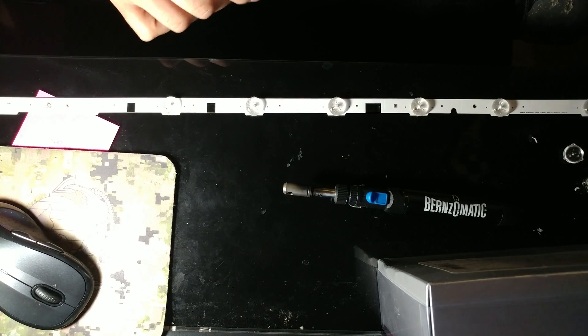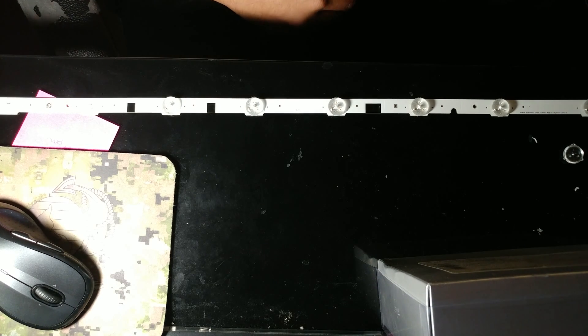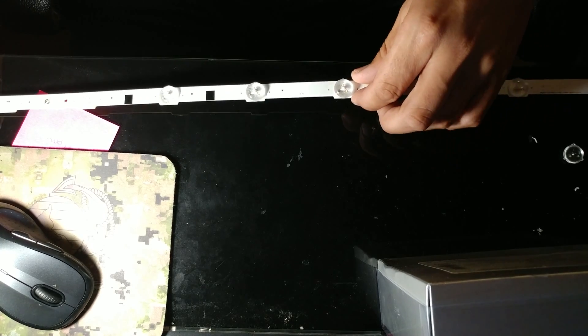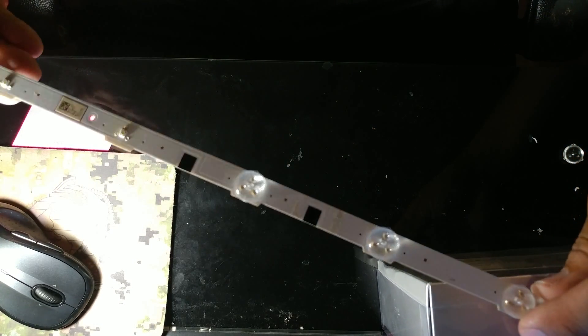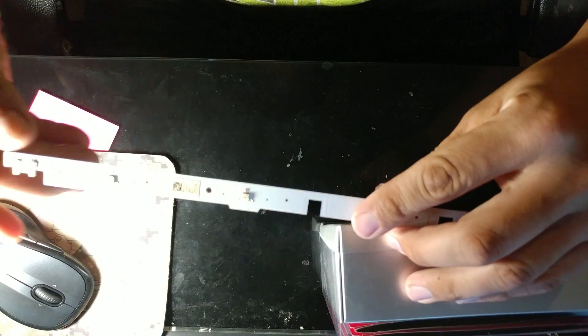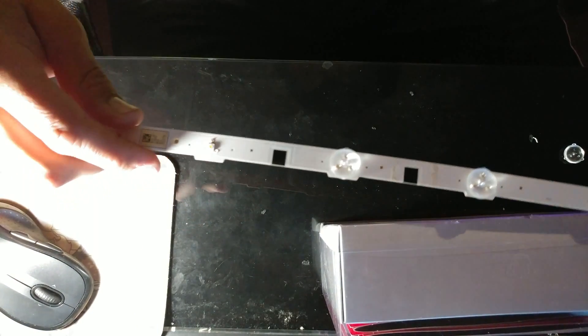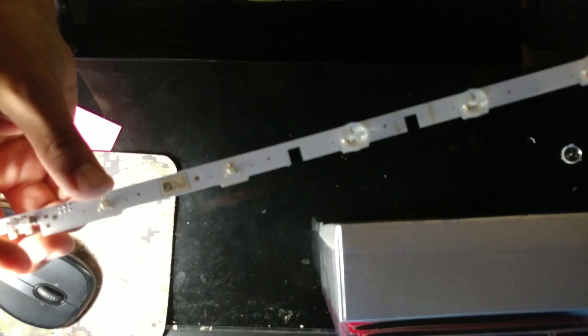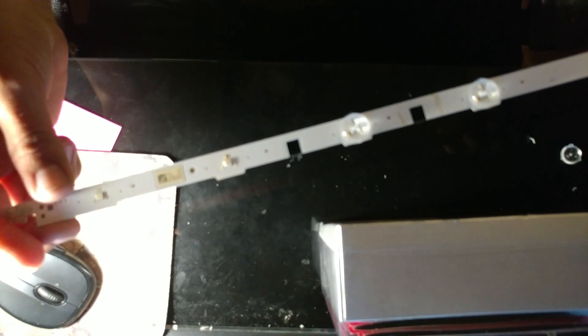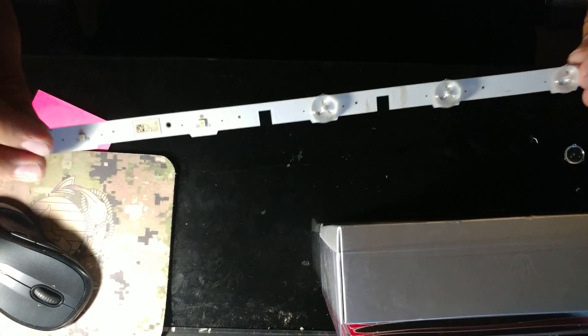Diego Designs here. Today I have an LED strip that we're going to repair. It comes from a UNF6, the 6000 series or something like that. The board numbers are 25317 alpha and also 25318 alpha or 16 alpha. I'm going to show you how to know what's wrong and how to repair it.